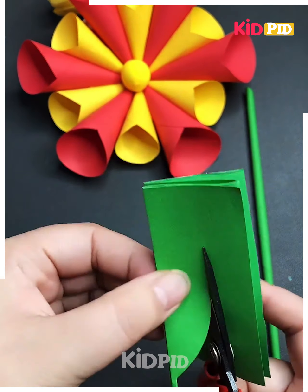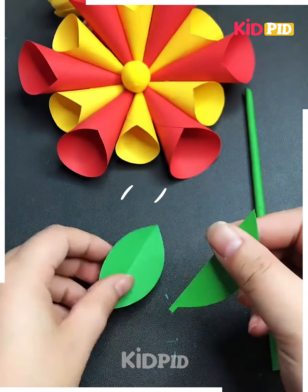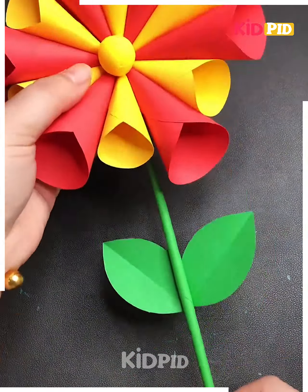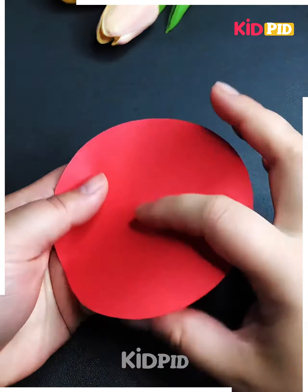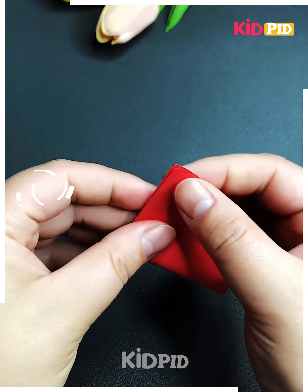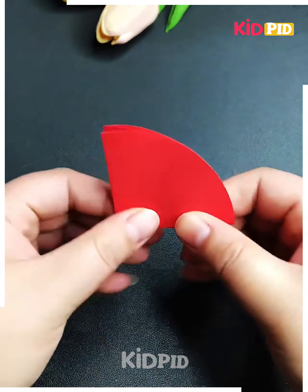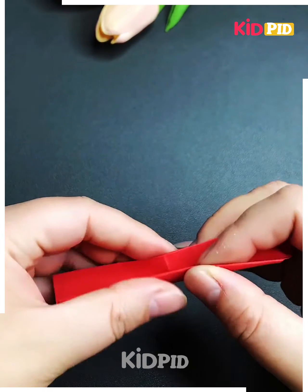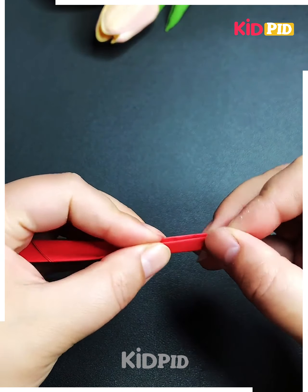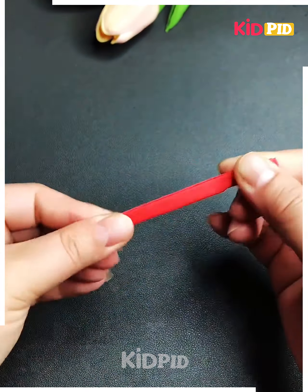Let's make the stick and leaf for the flower. Take green color of graph paper, roll a stick, cut the leaves, and paste them all together. Now let's make a colorful flower — cut a red circle, fold it into half to make a semi-circle, then fold it again and again to make multiple folds.